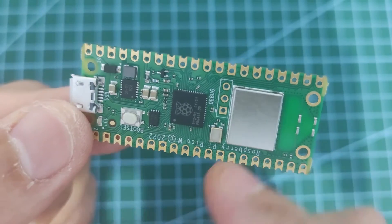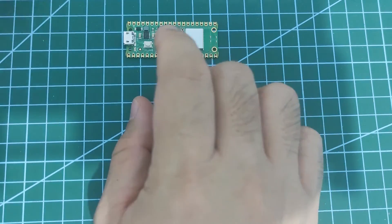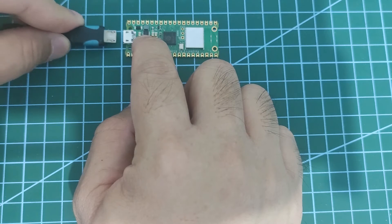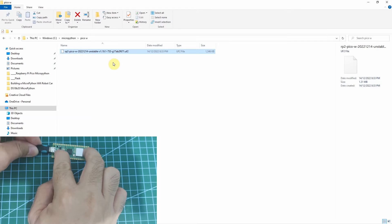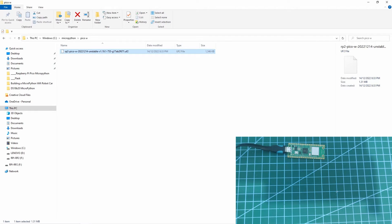To do that, what we can do is just click this button called the BOOTSEL button. I'm going to click the BOOTSEL button and then attach the USB cord into the USB port. Now, as you can see, the RPi-RP2 has been detected. We can now remove our finger from clicking the BOOTSEL button, and now we have here the RPi-RP2 mass storage.